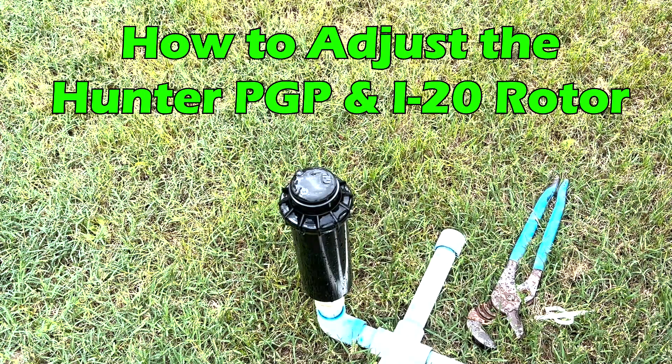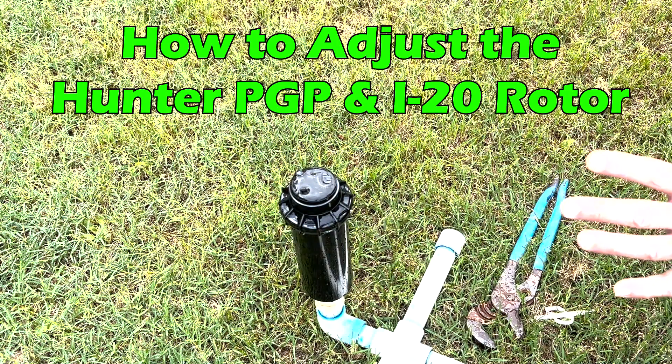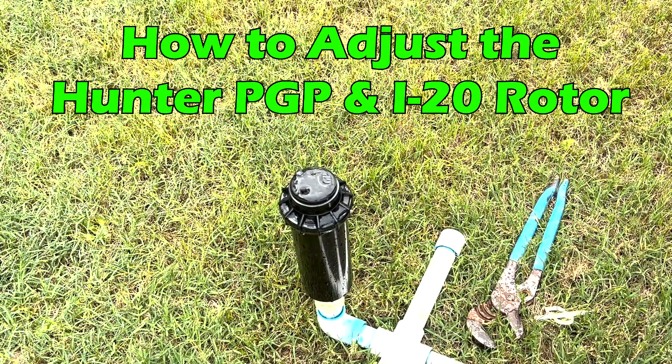In this video, we're going to learn how to adjust Hunter's PGP, PGP Ultra, and I-20. They all have similar mechanisms, and we're going to learn how to adjust it, and then we're going to replace a nozzle.